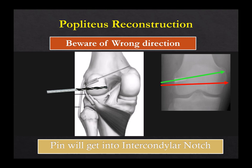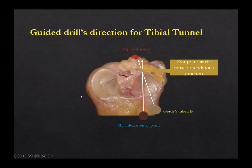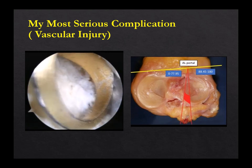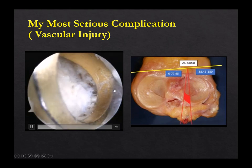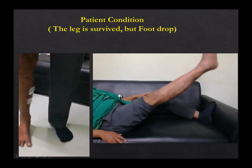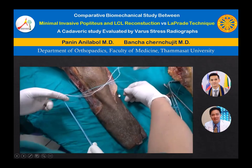So if you have both instabilities, you can do both — add LCL and popliteus separately. Be careful when you drill the femoral socket — do not go too parallel because you can get into the notch. The second concern is the vessels, because popliteus reconstruction is more dangerous than PCL. We did a study and found that going from Gerdy's tubercle to the entry point, you get very close to the popliteal artery. I had one bad experience — we missed the aiming device and the patient had a vascular injury. Finally he recovered, but be careful. Popliteus reconstruction is very scary — it is very close to the vessels.